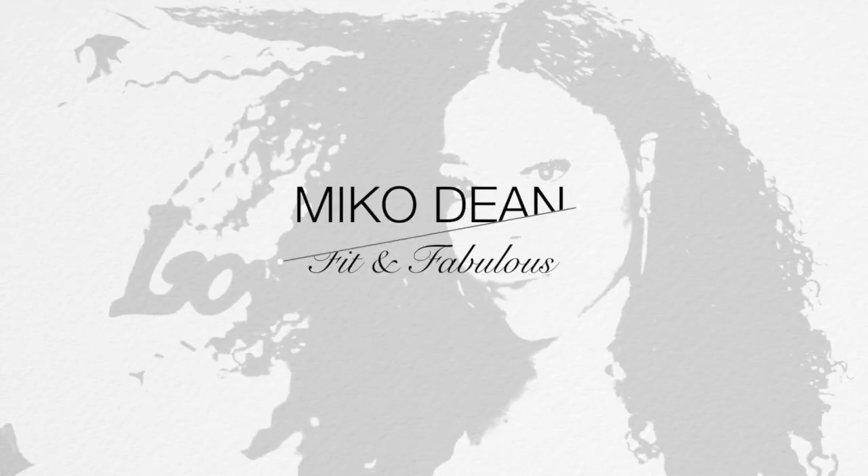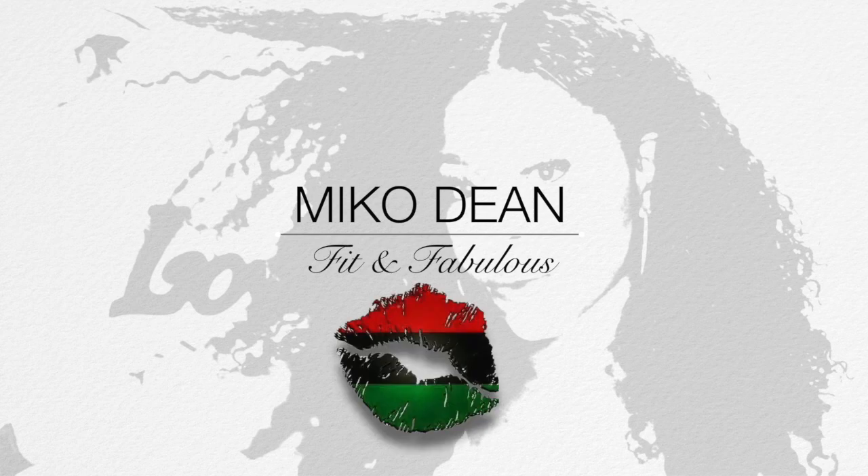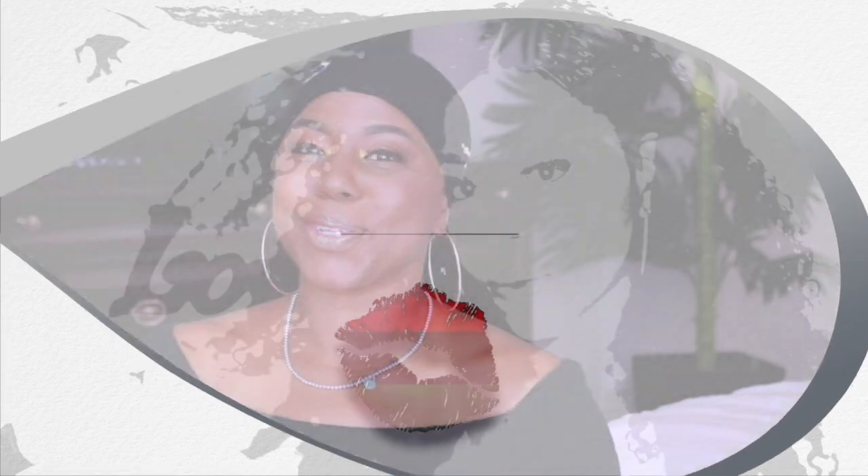Just a warning for my big hair girls: this is not big hair friendly, okay? You ain't gonna be able to wear this one. Welcome back, this is your girl Miko and I am back with another wig review.